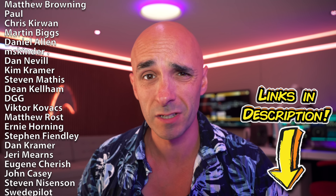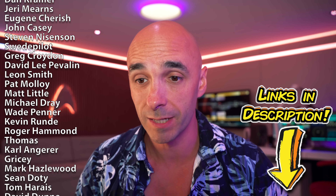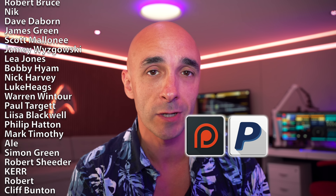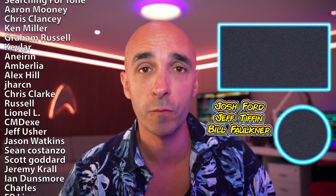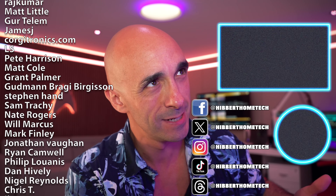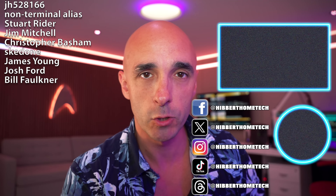A huge thank you again to Roborock, and most importantly my patrons for making this video a possibility — without you guys I wouldn't be doing this for a living. Community is a huge thing to me. If you want to be a patron you can do that at Patreon, or buy me a one-off beer at PayPal. This week I'm going to thank three brand new patrons: Josh Ford, Jeff Tiffin, and Bill Faulkner — thank you guys so much. You can also find me on Facebook, Instagram, TikTok, and X. See you next time.